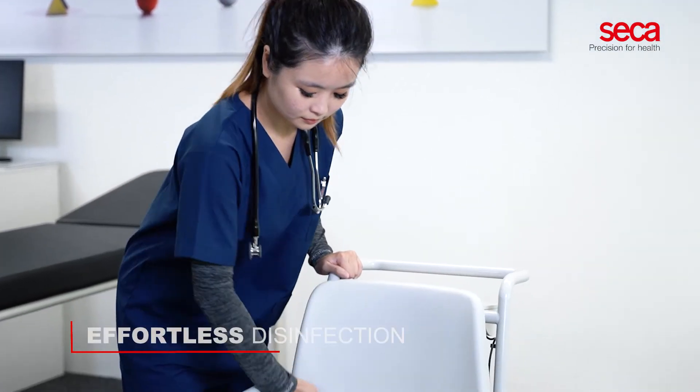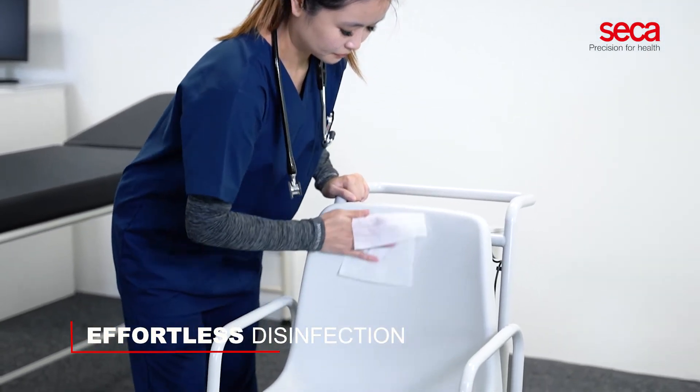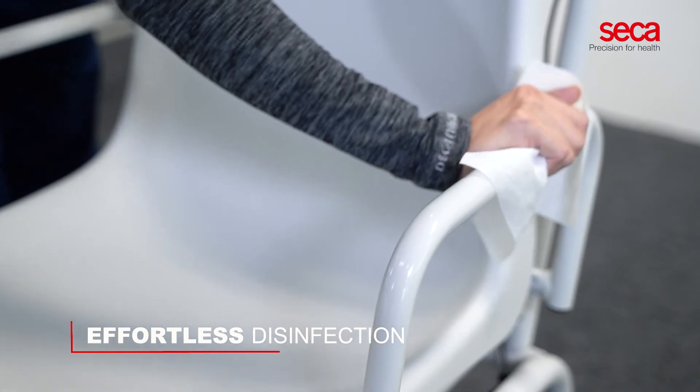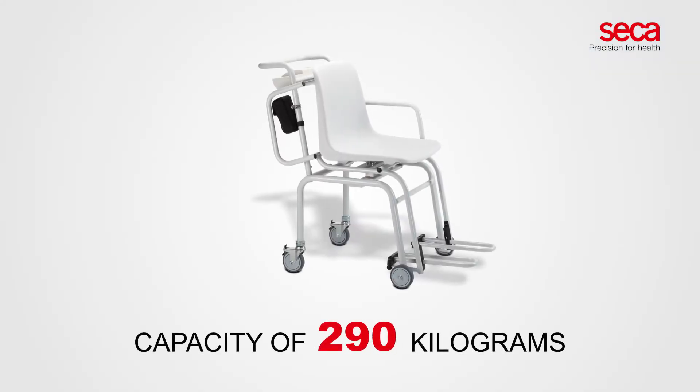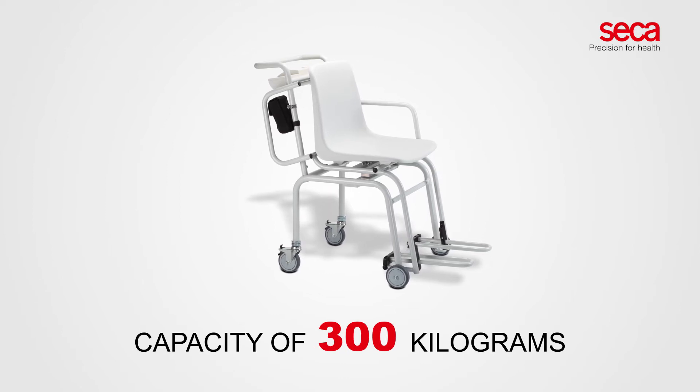The seamless plastic chair and the powder-coated tube frame ensure effortless disinfection. The Sika 954 Medical Chair Scale has a capacity of 300 kilograms.